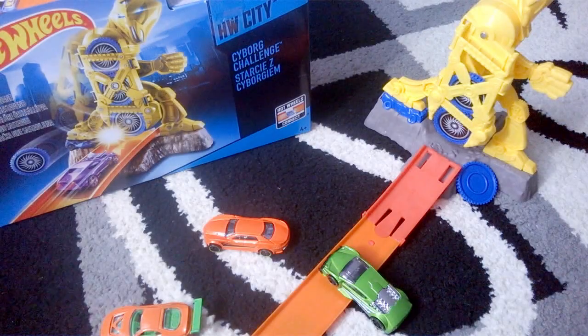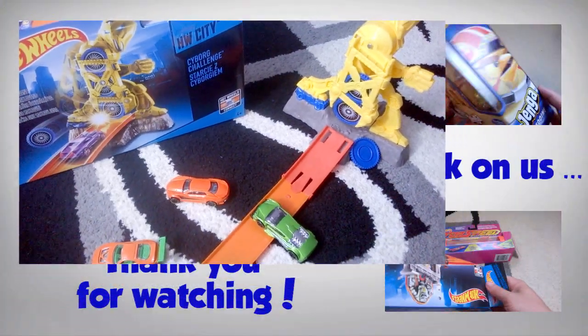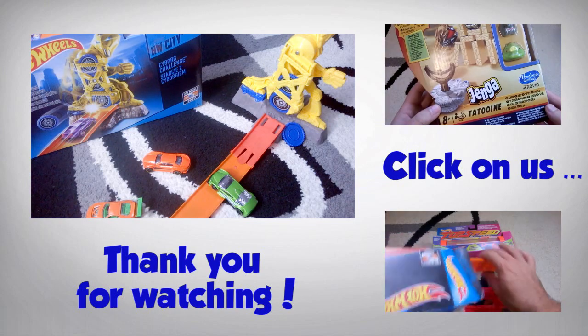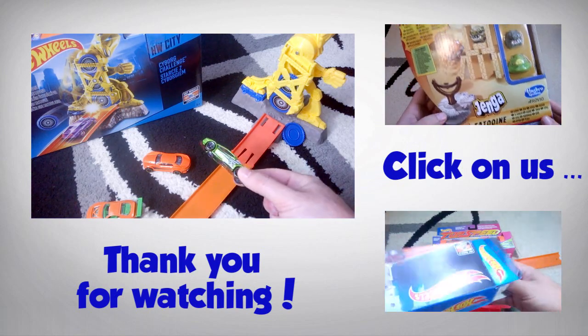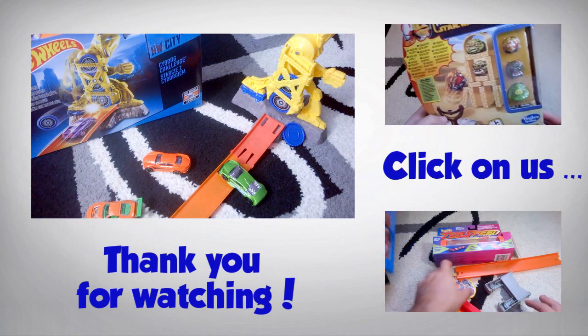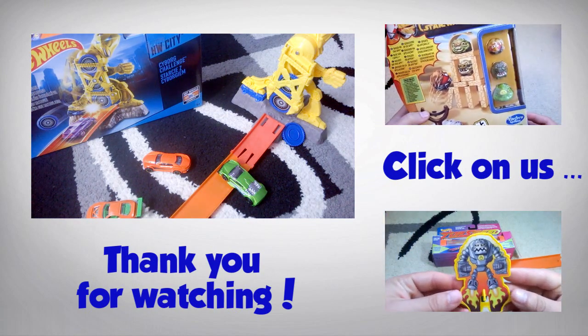This was the Hot Wheels Cyborg Challenge track set, a very cool little set. The Hot Wheels cars have beaten the Cyborg Challenge with how fast the cars are — it wasn't a big deal after all. I hope you guys enjoyed, thank you for watching and I'll see you next time.